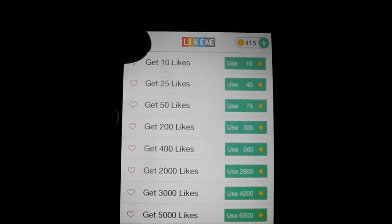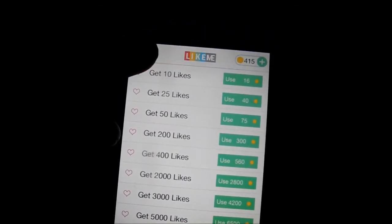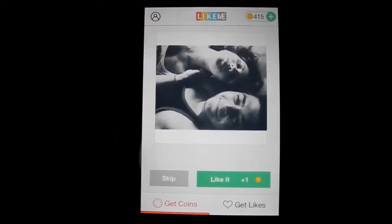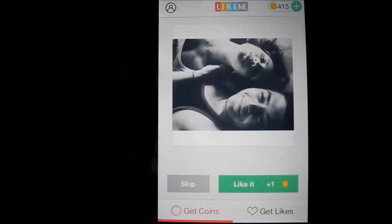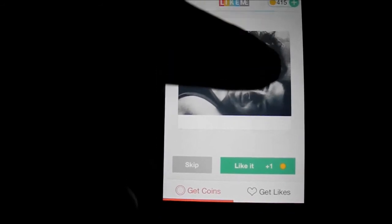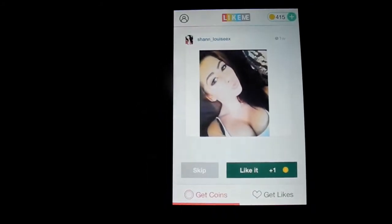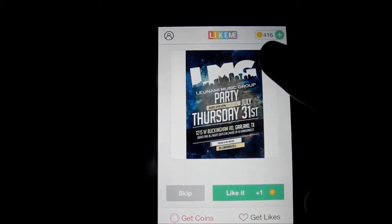All you gotta do is come down here and like each photo, and it'll just keep giving you more. Each time you like a photo it gives you a coin, which shows up right up here at the top.